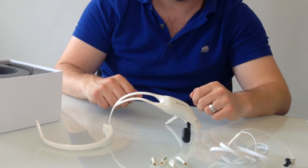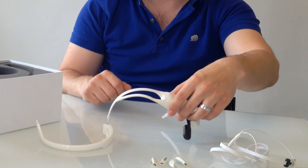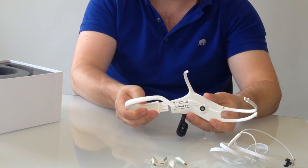So let's put it all together. First thing to do is snap the rear arm into the main Insight body, just like that.